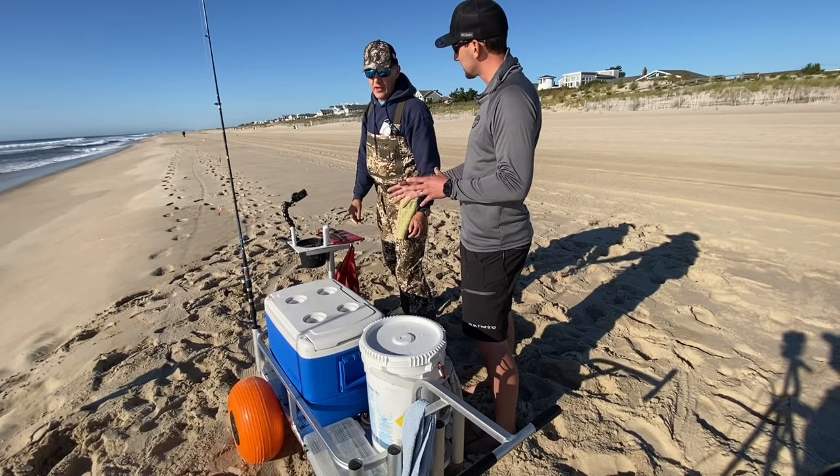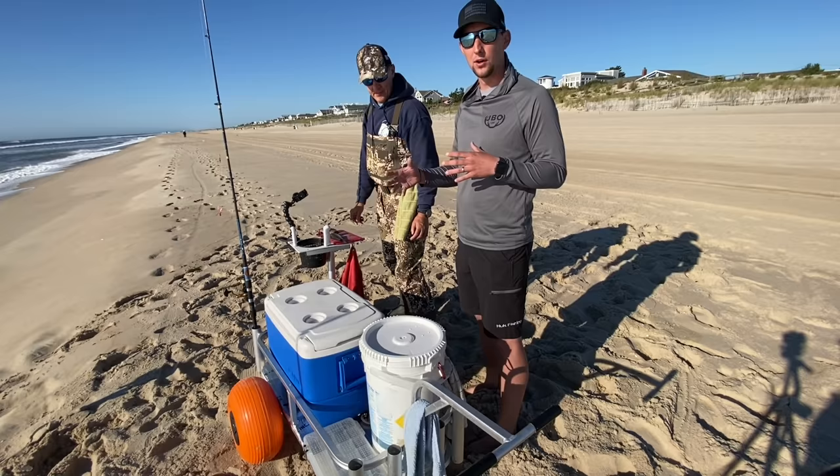Bunker is the recommended bait for fall — go with bunker for sure. Now we're going to take a look at how we're going to put that on the hook.